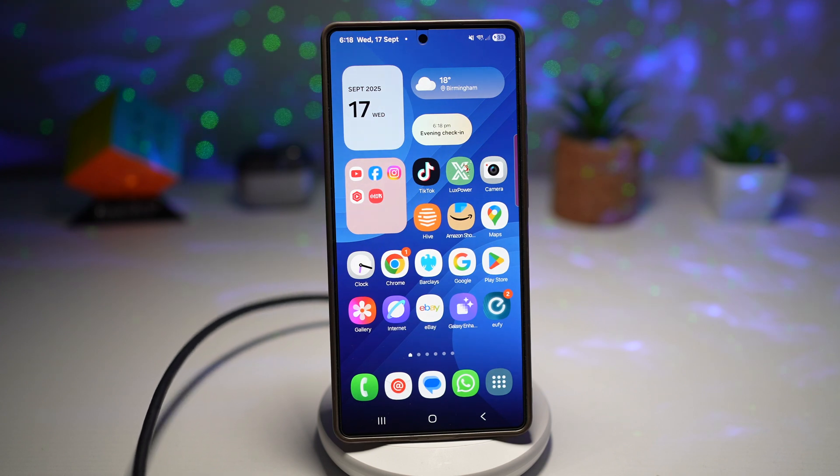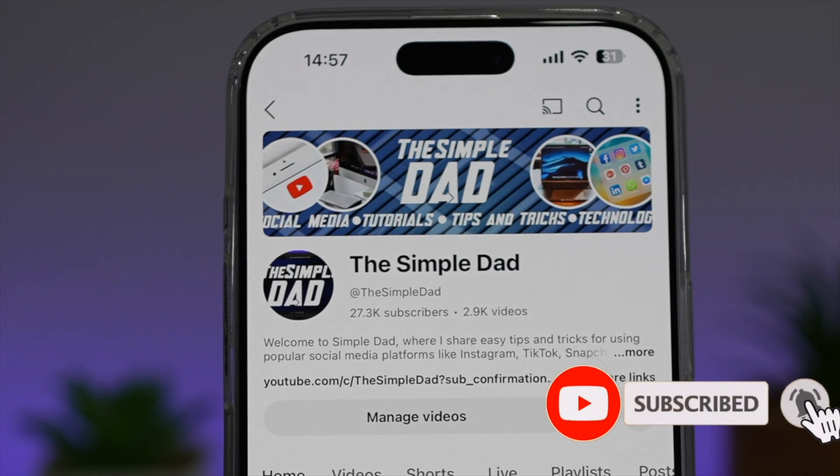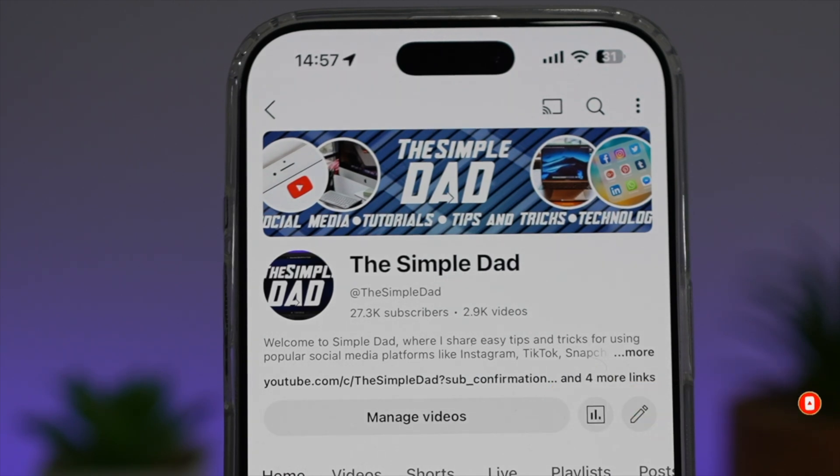So there you go guys, that is how to get the custom charging notification sound on your Samsung Galaxy device. If you're new on the channel and you want to find out more about your iPhone, your Android phone, or any other social media apps, then don't forget to subscribe to this channel to become a part of the Simple Dad community. Hit the like button if you find this video useful.